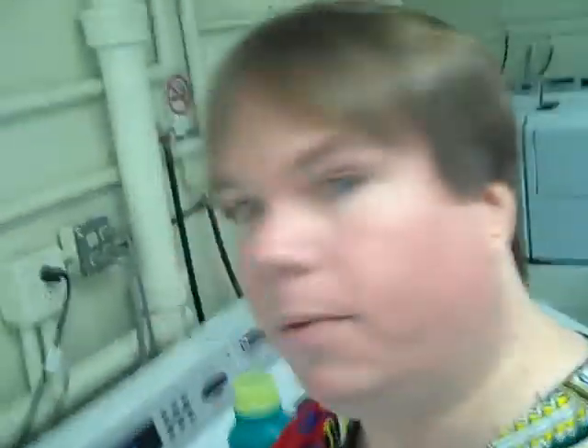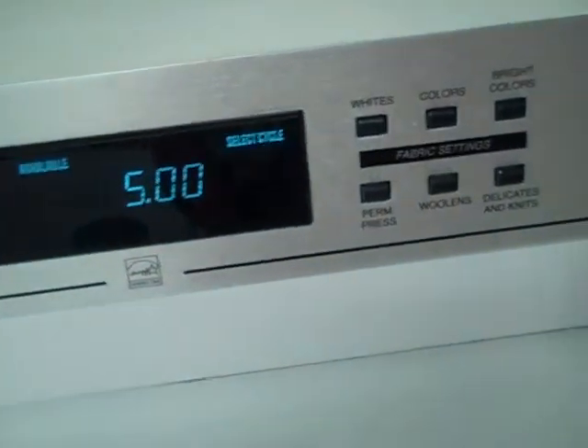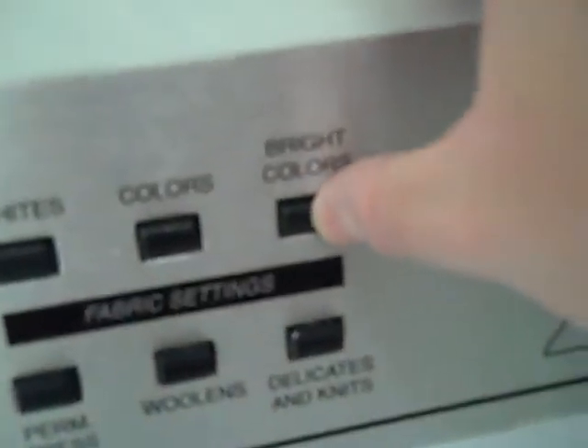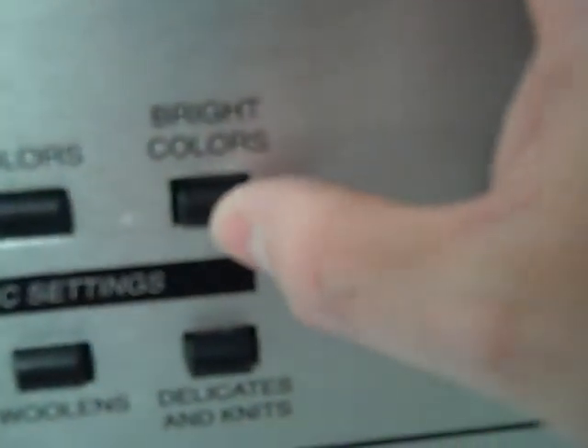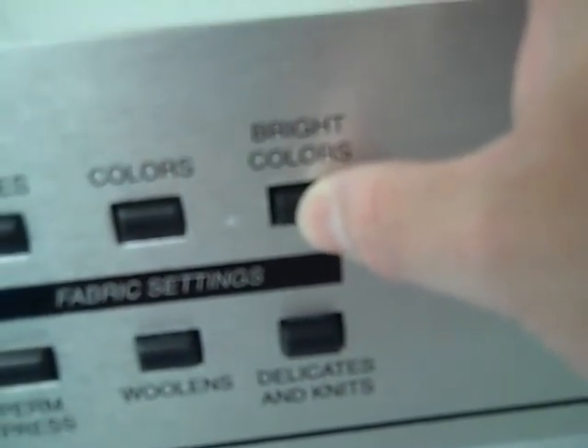Now all three washers are loaded up with detergent and we just want to put our card in. See how? It shows our balance, and we're going to use the bright color setting, so we just push that button. Take out our card and we go to the next machine. Put in our card — bright colors. Make sure you don't use the hot whites setting; that'll bleach out your shirt.